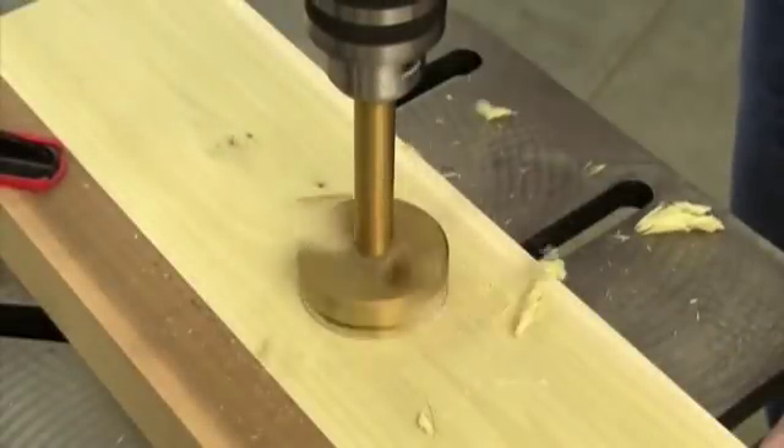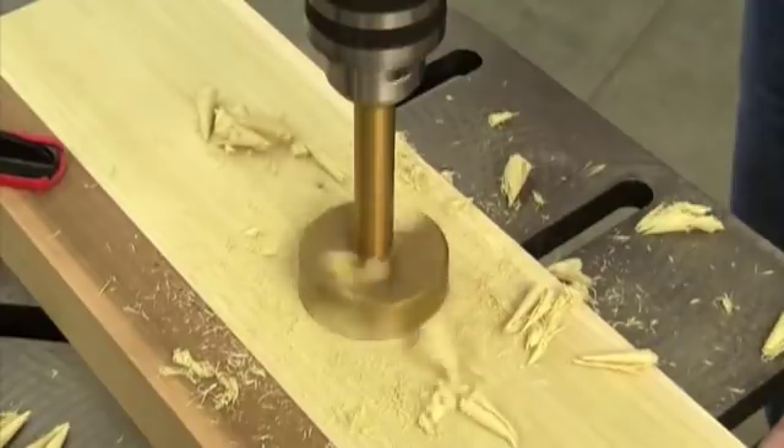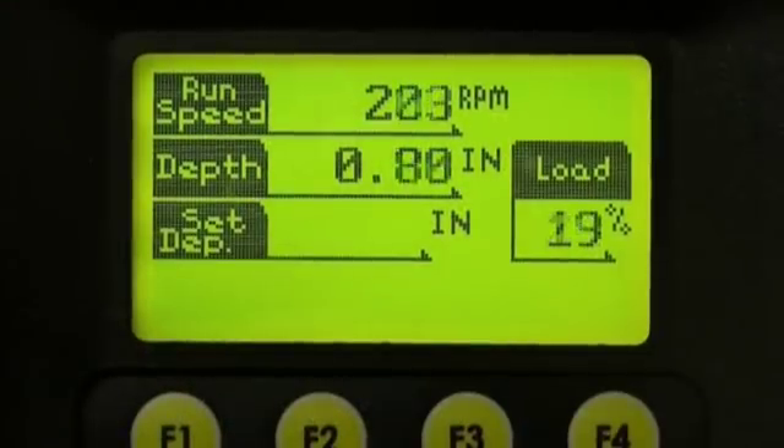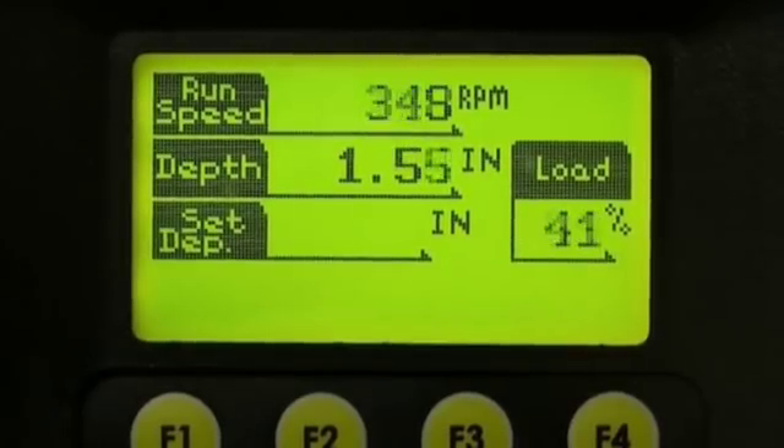The computer constantly monitors the motor's performance. Even on the toughest drilling jobs, Voyager's CPU will make sure that the motor receives the precise power it needs to deliver constant torque for the speed you've set. It analyzes motor efficiency hundreds of times per second — no other consumer drill press does that.